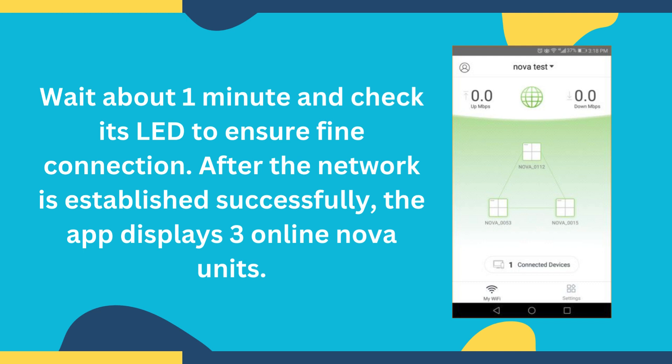After the network is established successfully, the app displays 3 online Nova units.